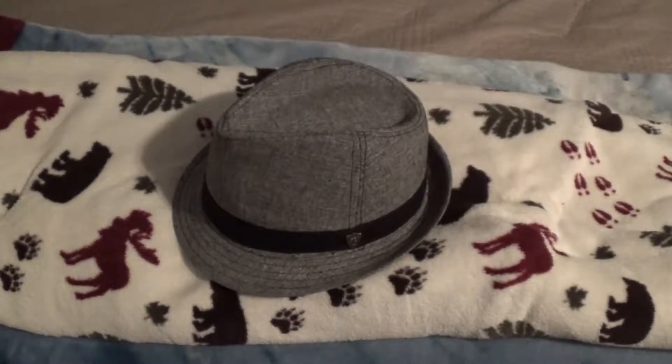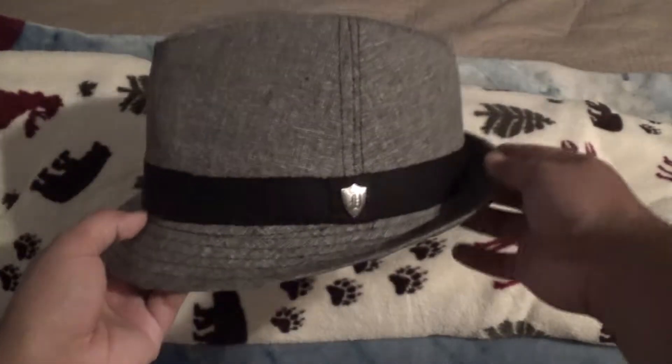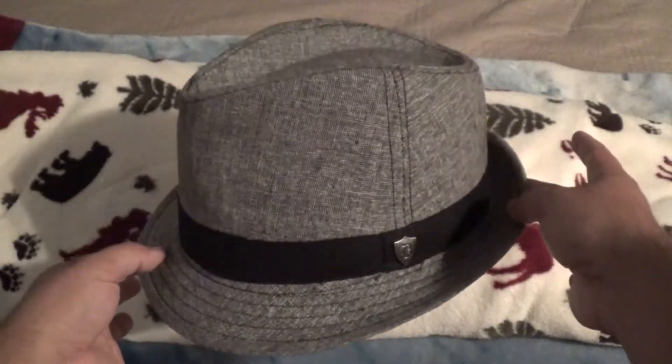Hello again, Reyes fans and YouTube, it's Gabriel and I am back with another installment of Gabriel's fashion sense. In this video I'm gonna show you guys my gray fedora hat. This hat is really, really stylish.